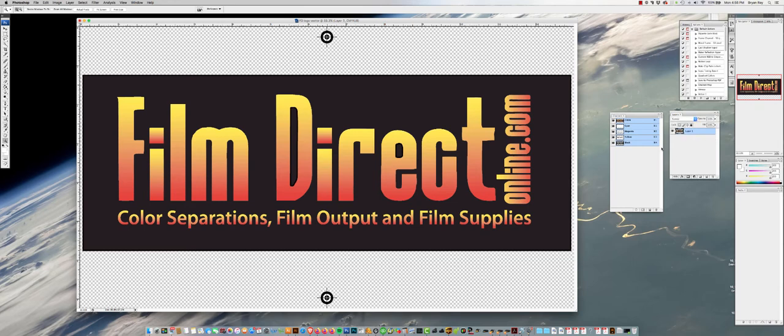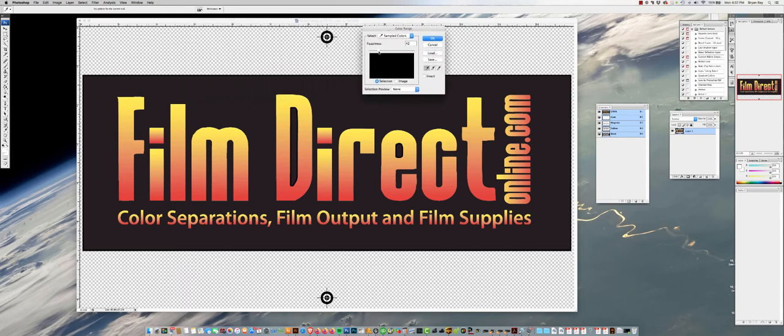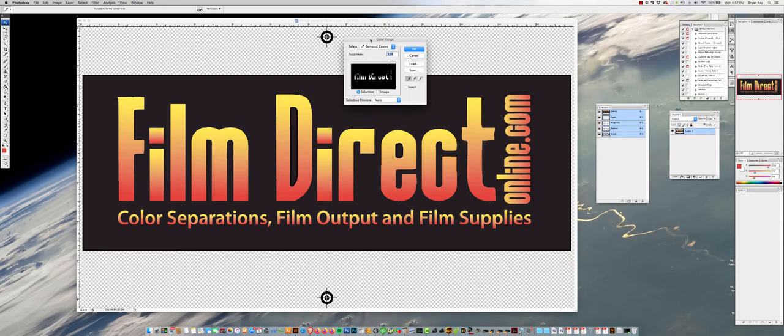The most common way is the color selection tool. Go to Select > Color Range. There's fuzziness and sample colors — just keep it on sample colors. Any color you click on is what it's going to select, and the fuzziness determines how much of that color it actually grabs. That's kind of an art form in itself — you're going to have to mess around with it to get familiar with how much it's grabbing. You don't want to grab too little, but if you put too much fuzziness it's going to start grabbing similar colors from other parts of the design. This is probably the most popular way to separate colors in Photoshop.